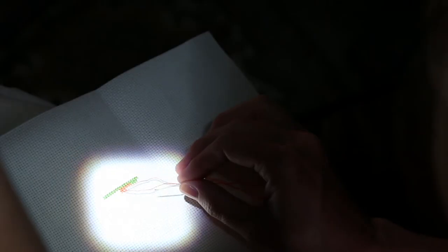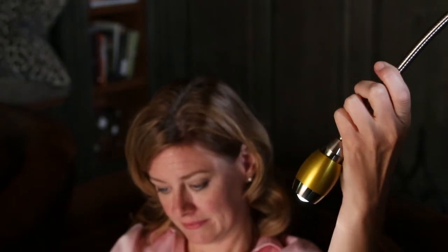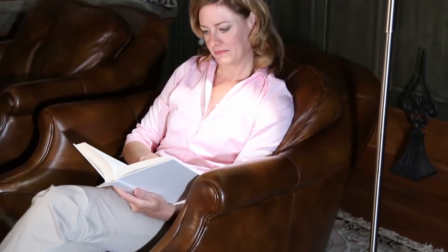Pulling its shade concentrates the light beam for close-up work. And its adjustable, flexible neck lets you direct the light exactly where you want it. Its sleek, compact design and sturdy metal construction blends with any decor.